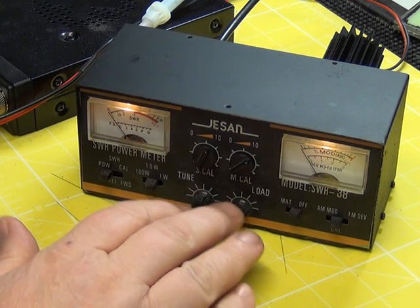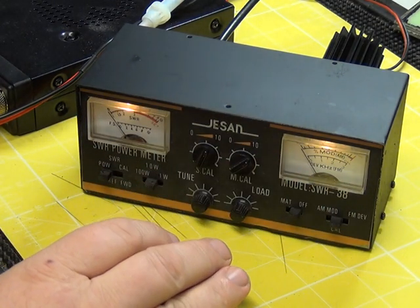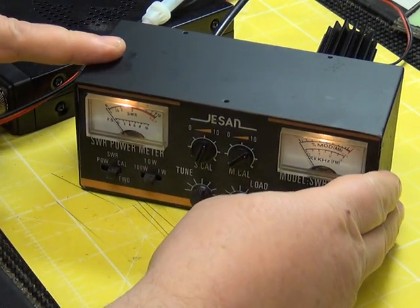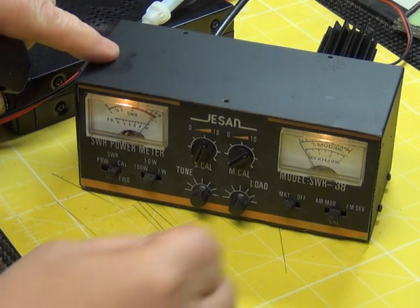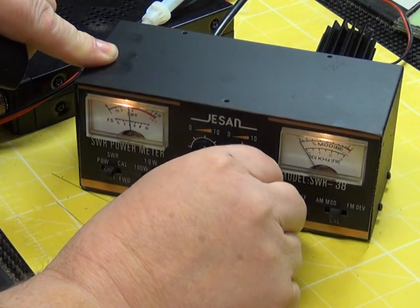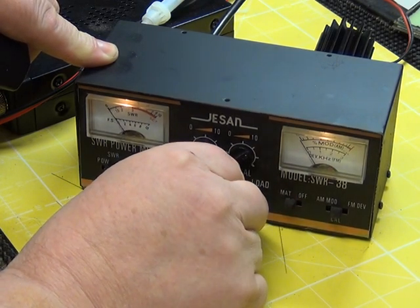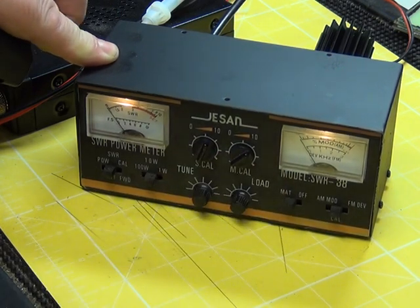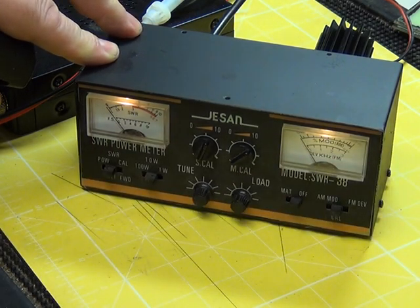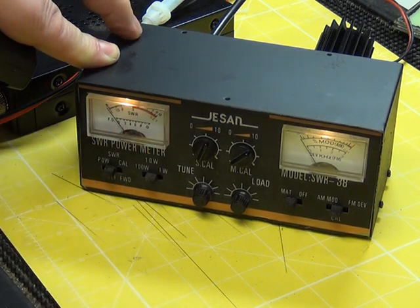It's also got this matcher. If we've got an aerial which is not matched, to protect the radio we can use the matcher. We switch the matcher in, go to SWR calibrate and adjust to set. On the SWR scale you then adjust the load and tune until you get the lowest possible SWR. I've got 1.1, which is of course what the dummy load is - so that's the matcher and that works. Switch that off and it's back to normal. You should then recheck - calibrate, which is still the same - so you always go and double check.